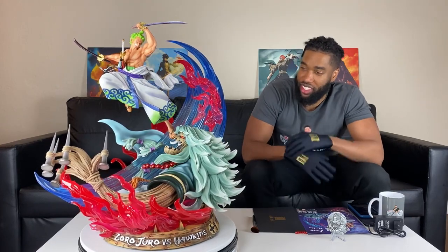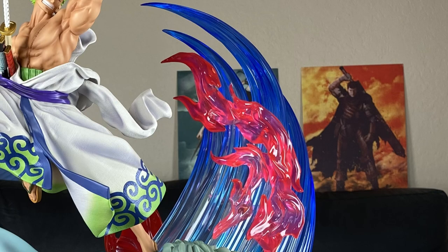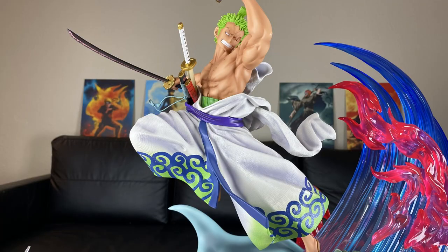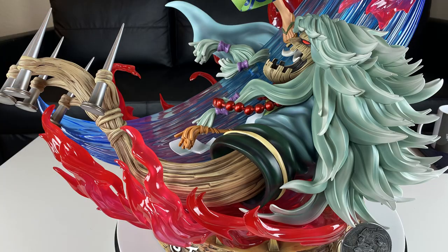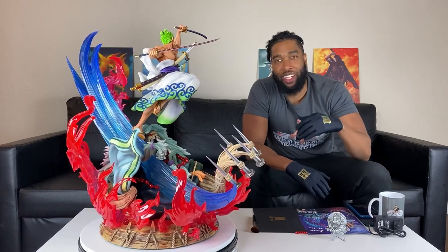We've finally put the statue all together now. When I said Jamei Palace makes you work to put one of these statues together — they make you work. But when you see it all put together, you just tell yourself it was worth it. This statue is beautiful right here. What already catches my attention is the vibrant colors, the red and the blue clear resin. These two characters I think are badass — a lot of people love Zoro, Zoro with his Wano name going up against Basil Hawkins. Two pirates from the worst generation. When I first got introduced to Basil Hawkins, I thought he was a badass.